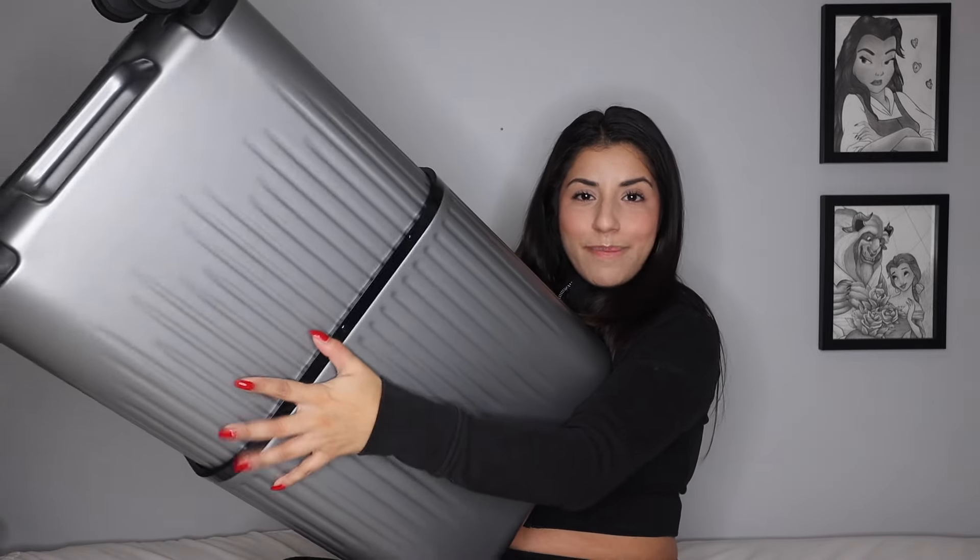I thought the customization idea was really cool and honestly never thought about it before. And when you're not traveling, it's so easy to put in storage — you just make it the smallest size and stick it in the corner of a closet or on top of a shelf, and then when you need a huge luggage it expands to be a massive one.